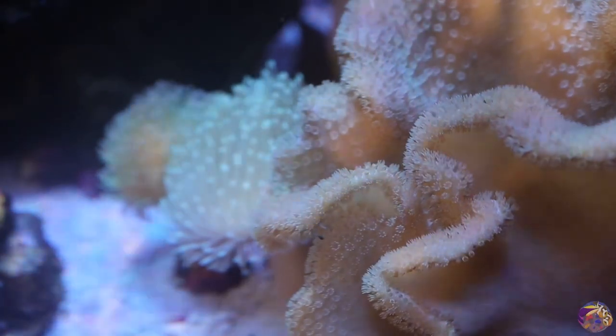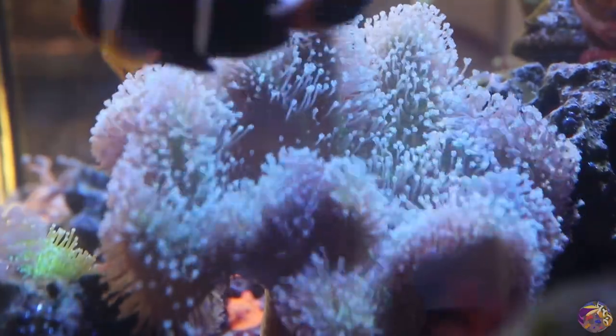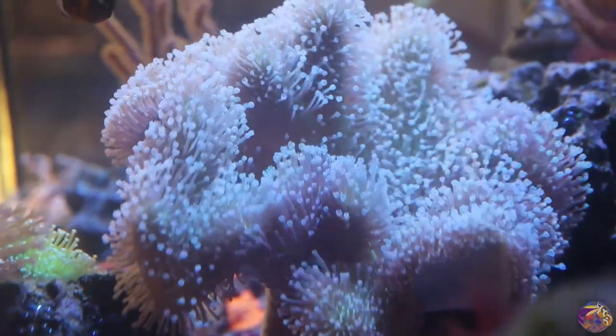The coral we're going to be talking about today is toadstools. Toadstools have been one of my favorite corals for quite some time because I think they bring ample movement to a tank, and I also think they're one of the corals that can grow really well and are easy for beginners. Now I'm not going to say that every soft coral is good for beginners, but I think toadstools are a great coral for a beginner looking to get into corals in the saltwater hobby.